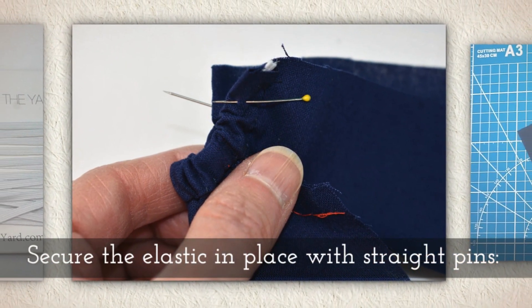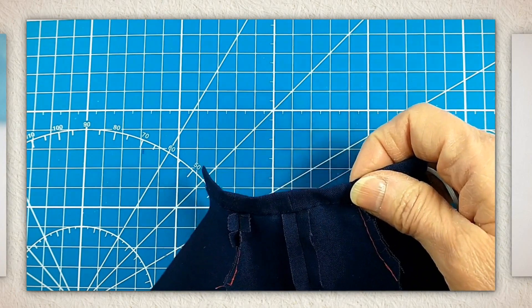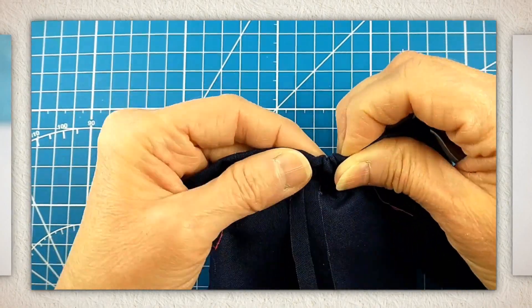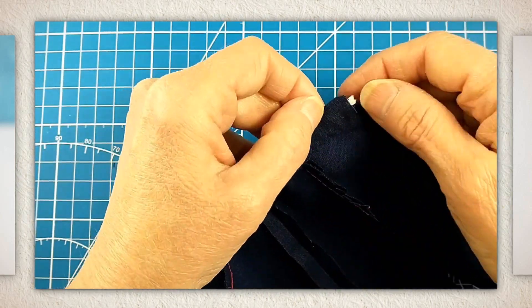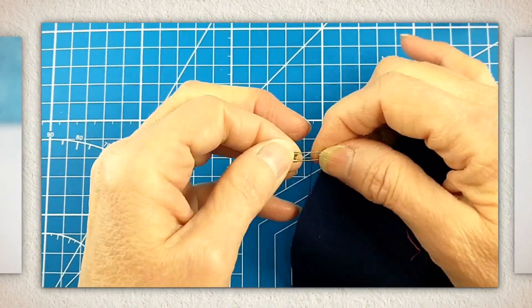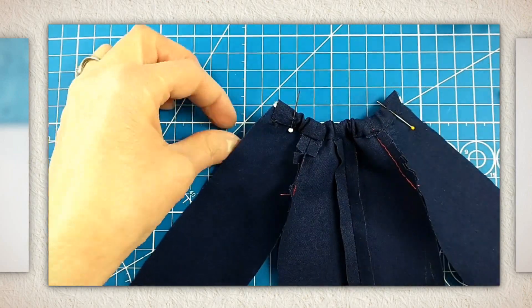Secure the elastic in place with a straight pin. I'm pushing my little tiny safety pin through — these are gold-looking, actually brass, safety pins. They're very small. You kind of have to jiggle it when you get to that seam because it can be tricky to push it through there. Insert a straight pin, making sure it went through the elastic and the fabric. On the other side do the same thing — insert a straight pin all the way through the elastic and give it a tug.